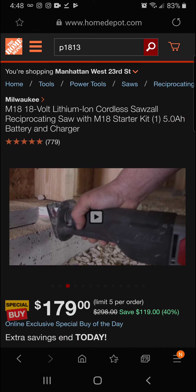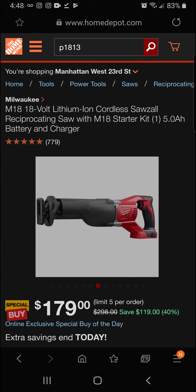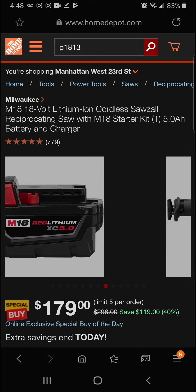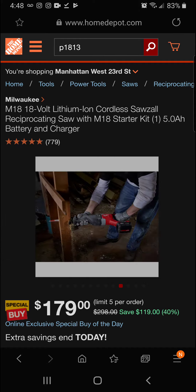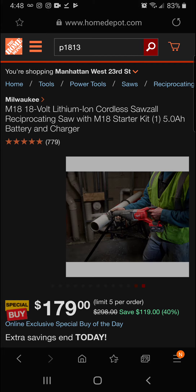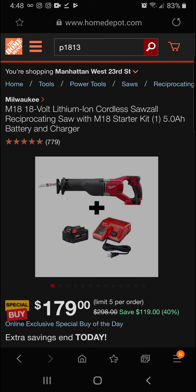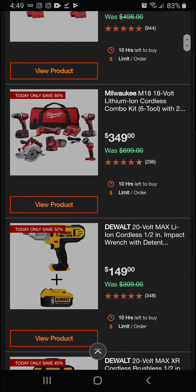Today at the Home Depot this is 40 percent off — that's $119 in savings — for a final price of $179 on the M18 18-volt lithium-ion cordless Sawzall reciprocating saw with M18 starter kit, one 5 amp-hour battery and charger.